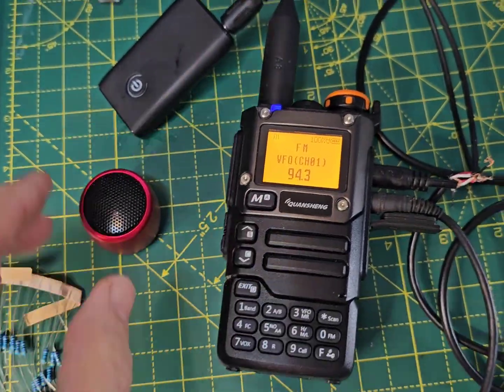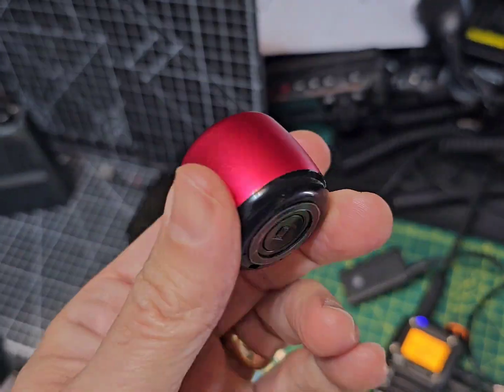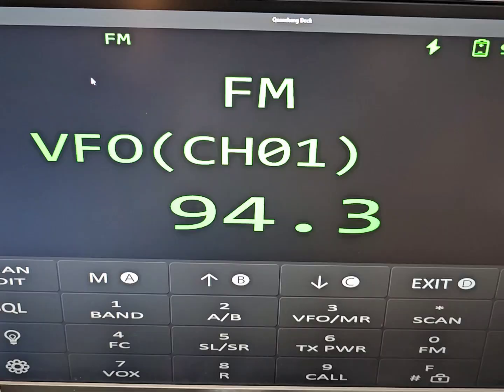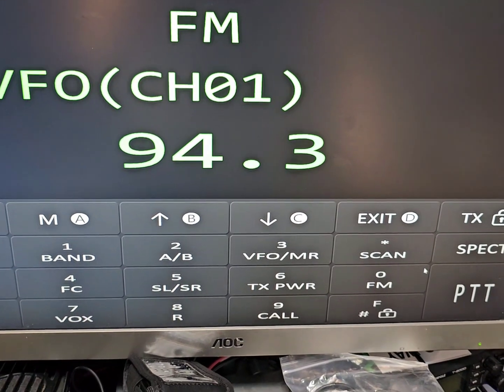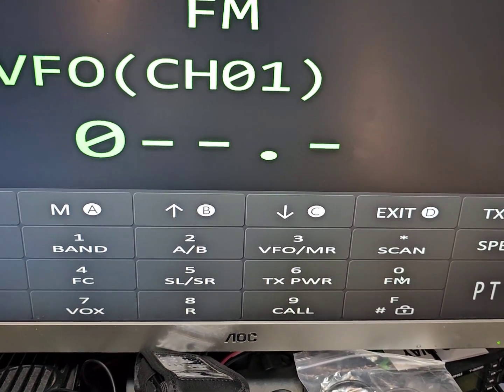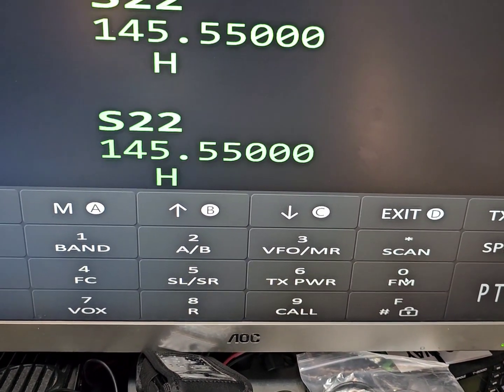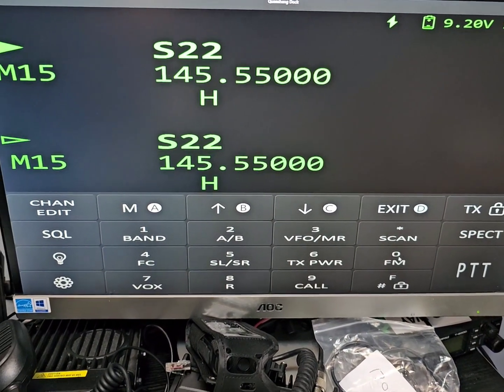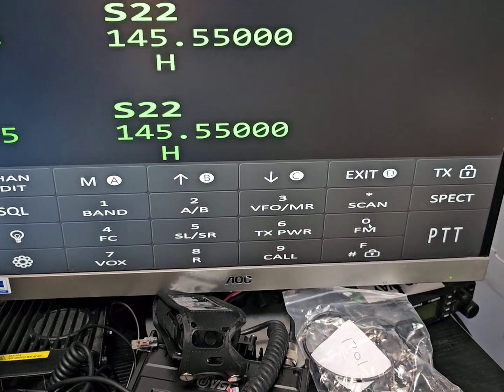I can walk away to test the Bluetooth range and the software is running — hold down F. It's not running properly yet but it will be. Thanks for watching my YouTube channel. Enjoying experimenting.